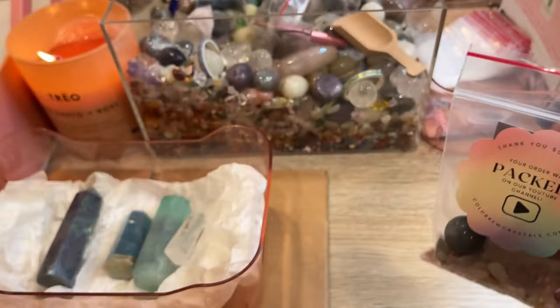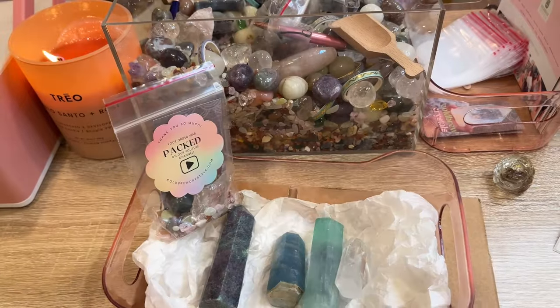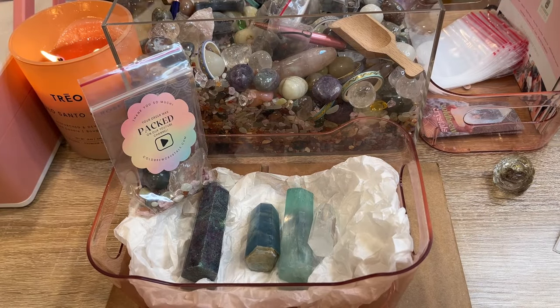We'll get her a scoop — and let's get these towers all packed up for her.